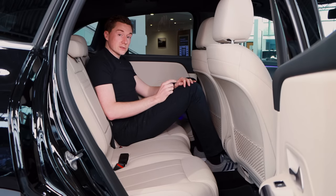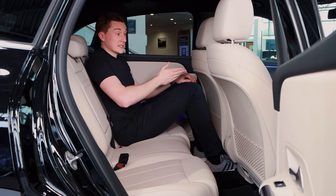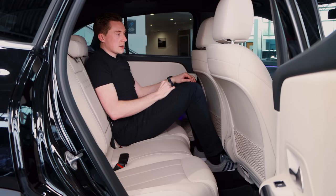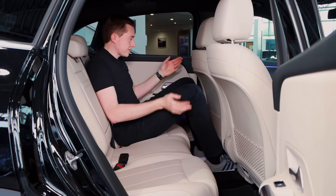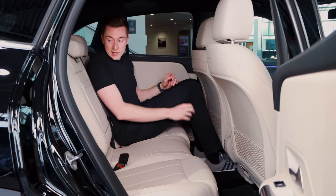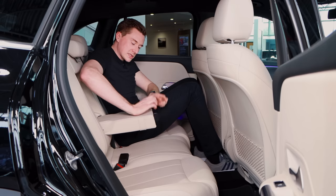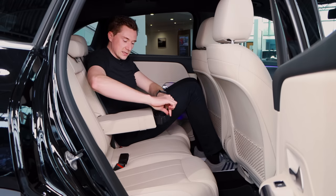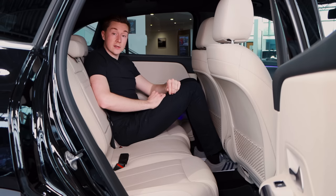Moving quickly onto the rear seats — I've set these up for my sitting and driving position. I'm about six foot two and I can actually sit behind myself with a fair amount of legroom. You've got USB-C ports down here for charging your phone, vents for the rear passengers, and the centre armrest with Mercedes-Benz's very fancy cupholders. All round very, very nice.